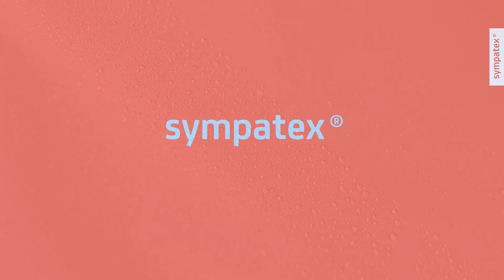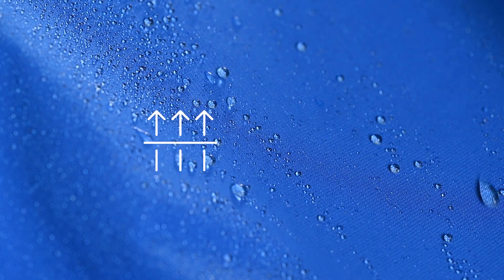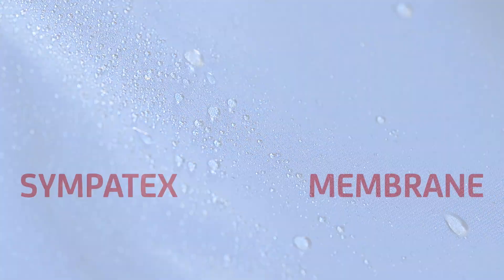Most membranes have pores. They're big enough to allow water vapor to pass through, but narrow enough to keep water droplets out. The Sympatex membrane works entirely without pores. It is permeated by molecule chains that love water. And that's how it works.